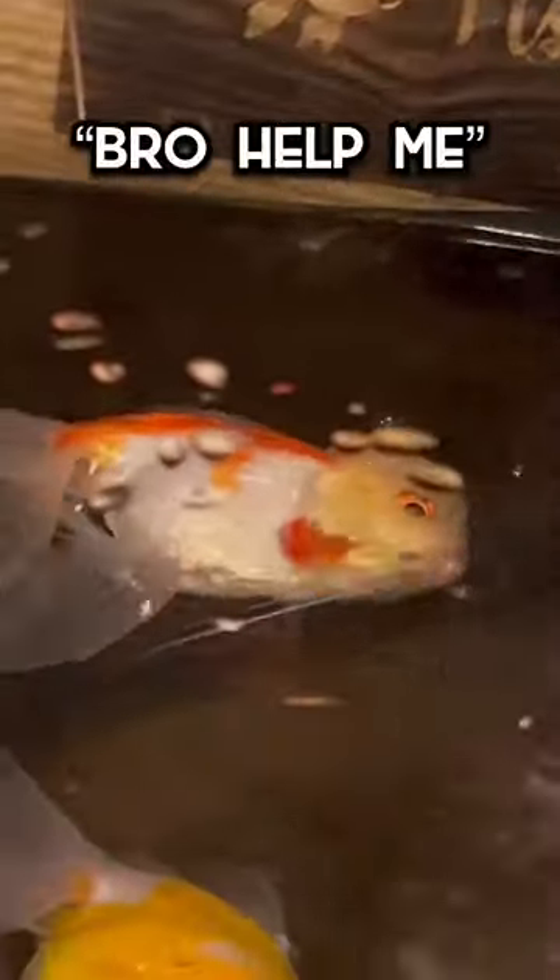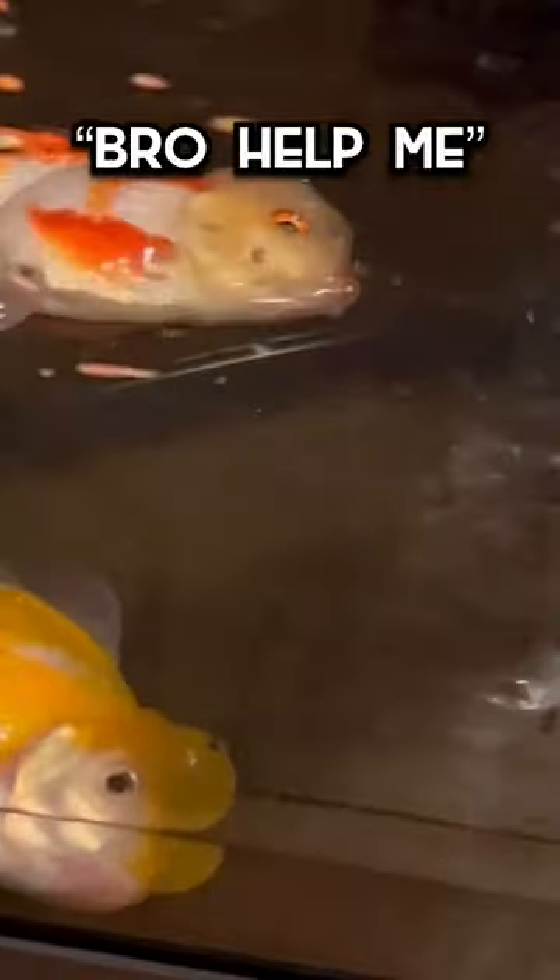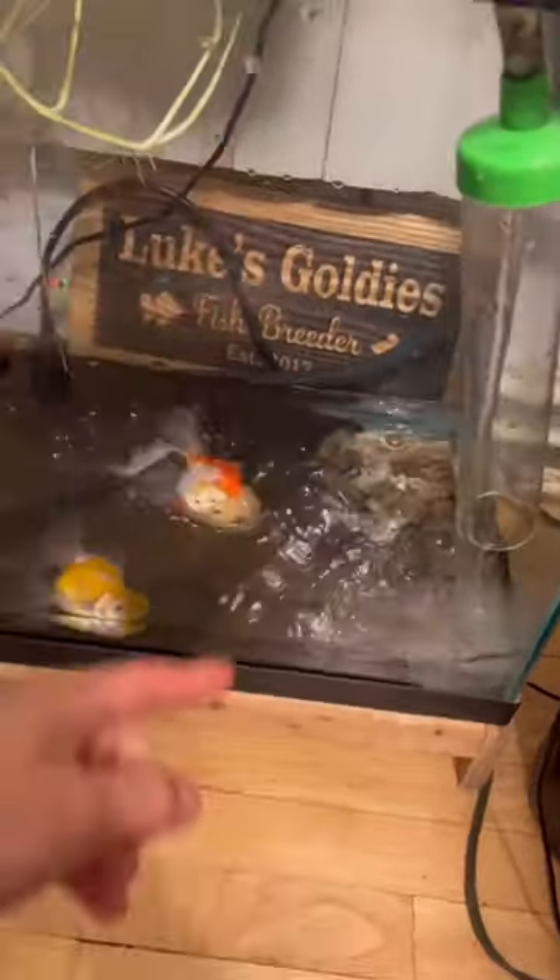This is your reminder to not walk out of the room when you're draining a tank. As you can see, I dropped the water level way too low. Why did I do this? Because I was draining the tank and I walked out of there.